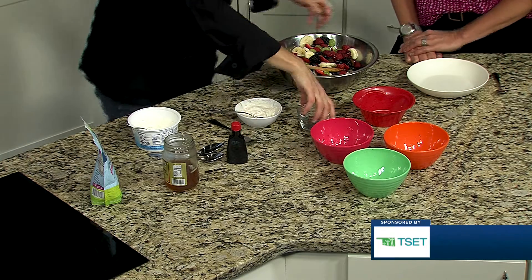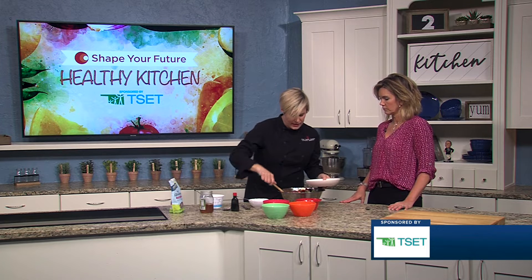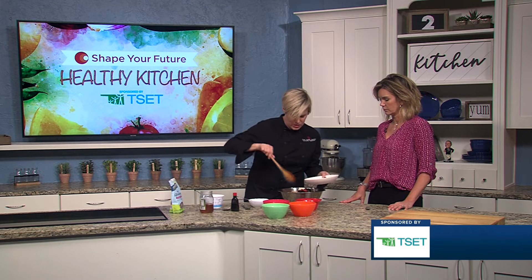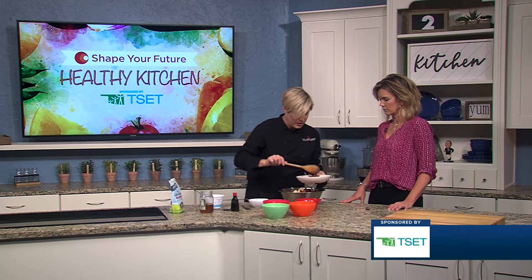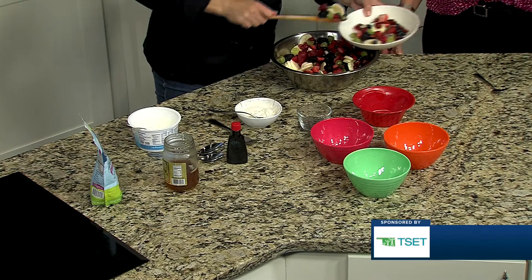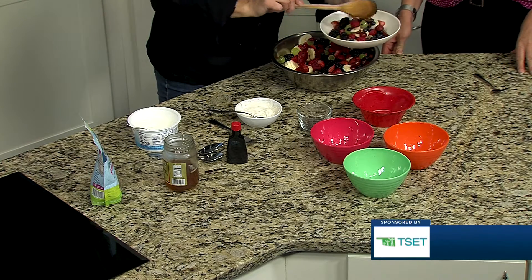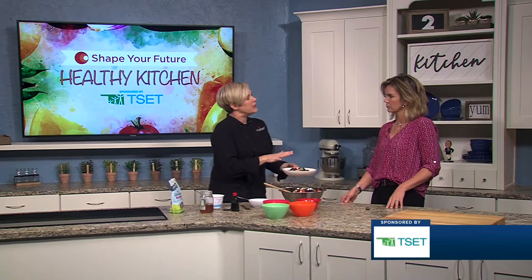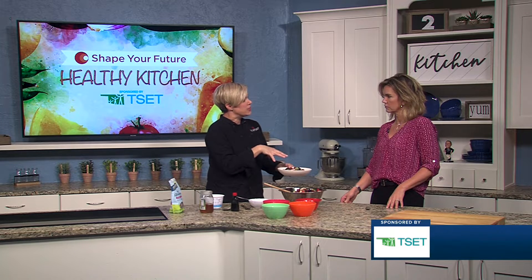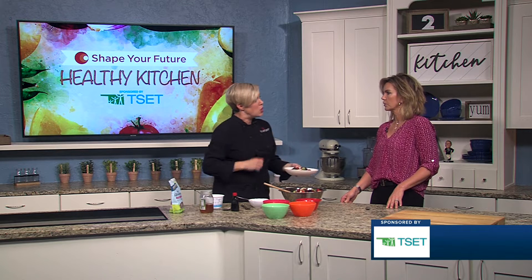We have some chia seeds that we're going to sprinkle on top, but you could do any kinds of nuts or seeds — we just chose those because they are a really healthy crunchy alternative. You could put the dressing all the way in it if you wanted, or just use it as a topping. It probably keeps better if you mix all the fruits together and store them later without the dressing on.